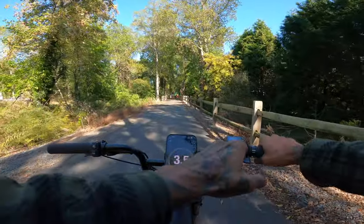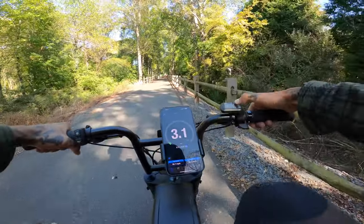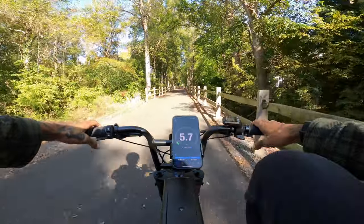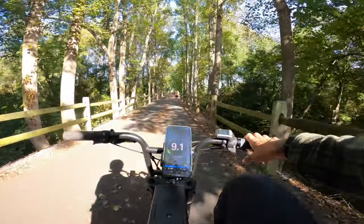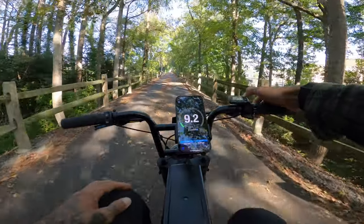In all the different modes you do have full throttle unlocked at all times. Going into eco mode pedal assist, it looks like about two and a half turns of the pedal is when the pedal assist kicks in. Top speed in eco is going to be about 9.1 miles an hour.